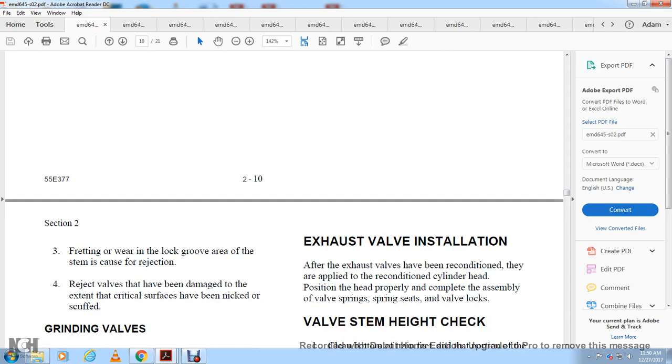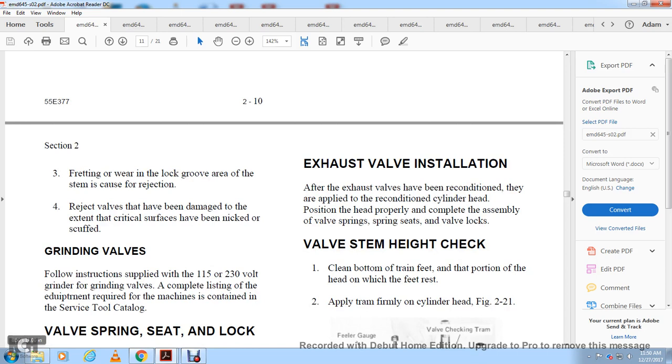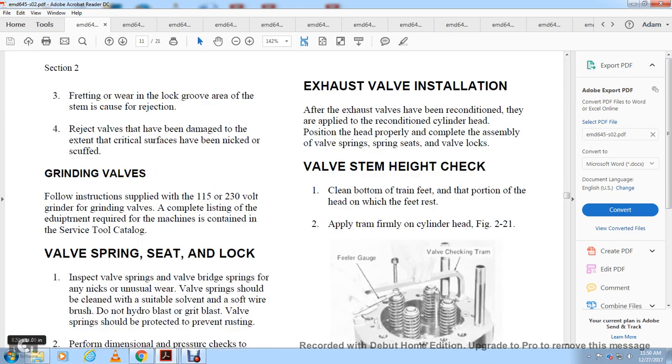Excessive wear, air scoring, or stem scuffing are causes for rejection. If the valve has been damaged to the extent that critical surfaces have been nicked or scuffed, the valve must be rejected. Valve grinding instructions call for a 115 to 230-volt grinder. A complete listing of required equipment is contained in the service data catalog.